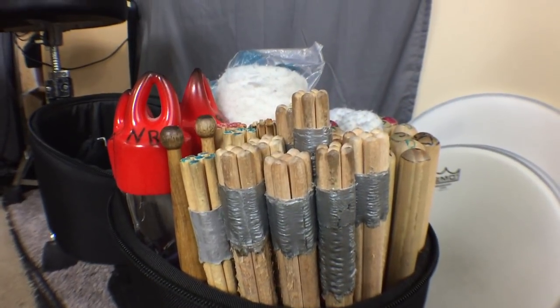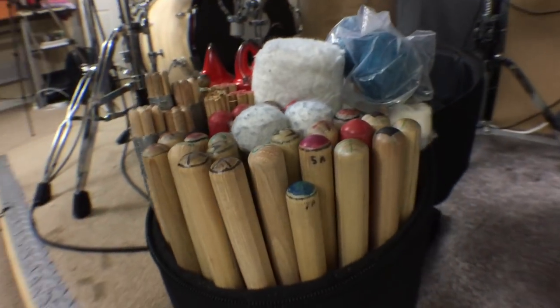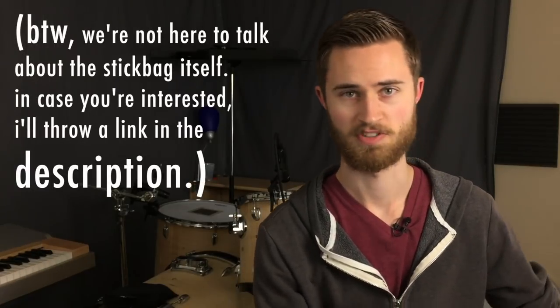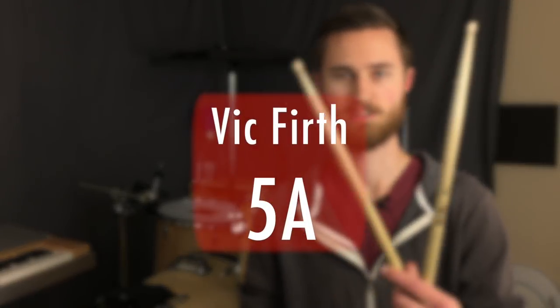As you've seen in these shots of the stick bag already, I have so much stuff in there. If I went into detail about every single item, we'd be here all day. So I'm going to give an overview of some of my favorites, my most used items in the bag. First off, my pair of Vic Firth 5A sticks. These are just the in-between medium-sized sticks that are great all-purpose sticks. I practice with these most of the time. I use these a lot — they're pretty chipped up, pretty worn away, but they're probably my favorites.